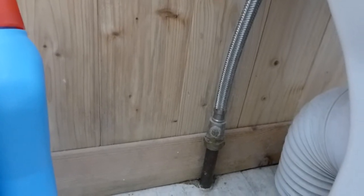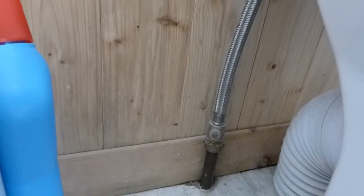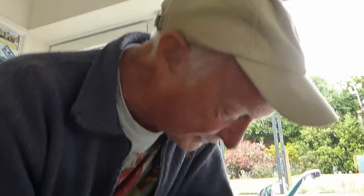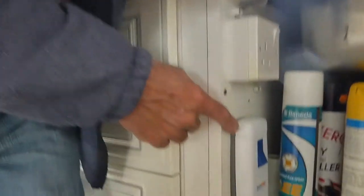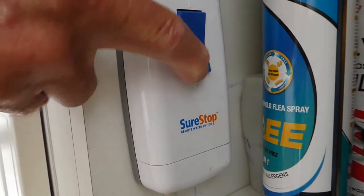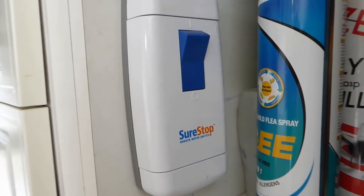Of course, if you haven't got one of these, just go downstairs and turn off the complete water main. Most places it's under the kitchen sink. Conveniently for me, I've fitted one of these sure-stop valves so that I haven't even got to turn a stop valve — all I've got to do is do that, and our water is now off.